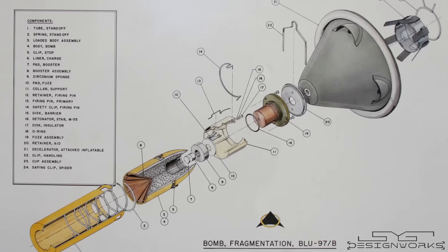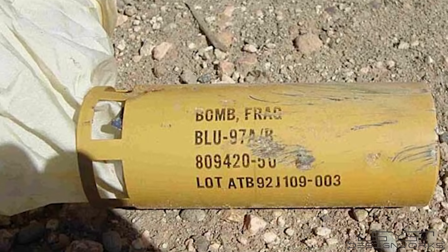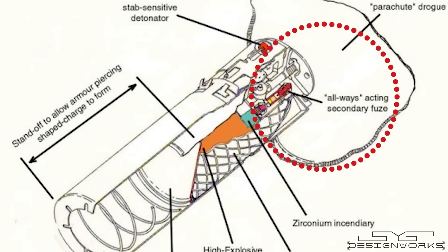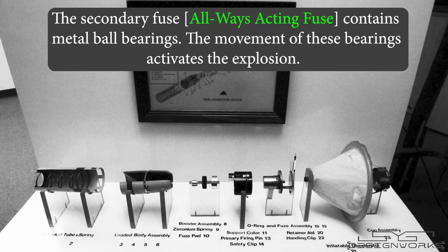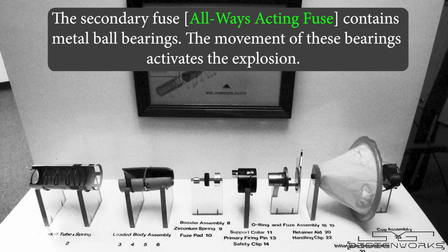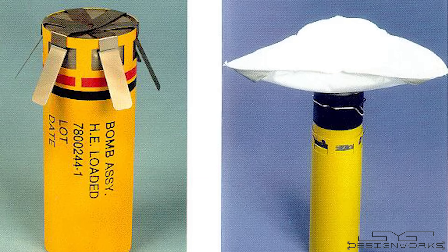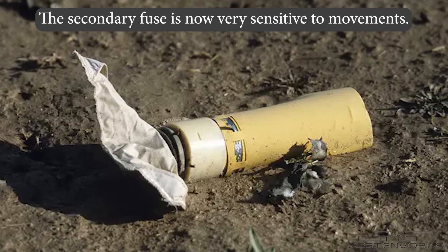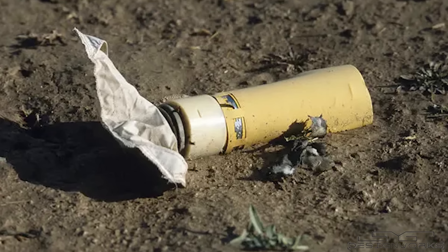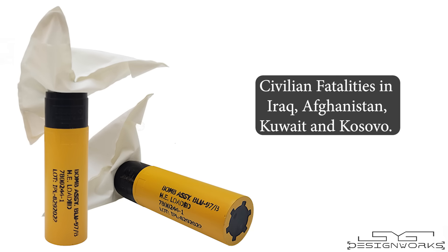The reason this bomb was prohibited is due to its impact on civilian populations. This bomb is not a smart bomb, and many of them fail to explode even after striking the ground. Each submunition contains two fuses. If the main fuse does not detonate upon impact, the secondary fuse triggers an explosion. The secondary fuse, known as the always-acting fuse, contains metal ball bearings. When the submunition hits the ground, the movement of these bearings activates the explosion. But sometimes the secondary fuse also fails to activate, and the unexploded submunitions remain on the ground. This secondary fuse then becomes very sensitive to movement — if someone tries to hold or even accidentally touch the submunitions, the ball bearings will move, triggering an explosion. This bomb has unintentionally caused numerous civilian fatalities in Iraq, Afghanistan, Kuwait, and Kosovo.